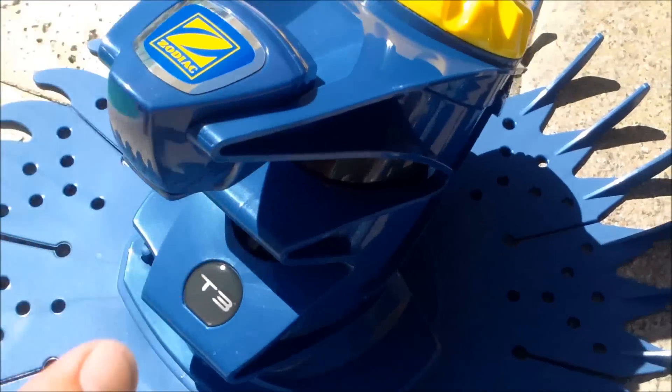The T3 is a suction side cleaner, so it can be hooked up either through your skimmer or through a side port in your pool.